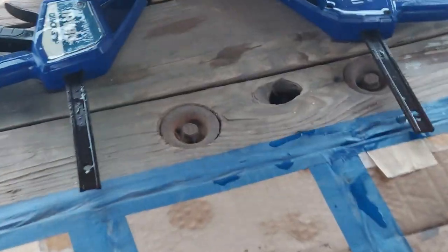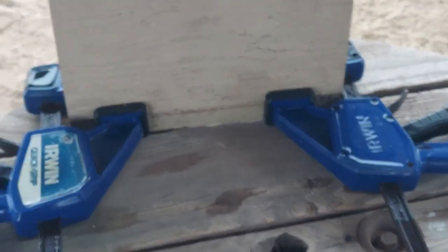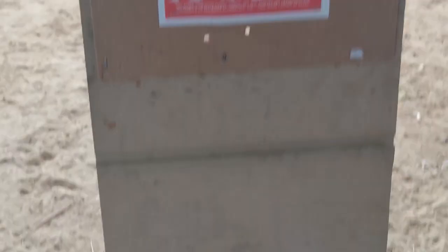What do you all think about that target stand? I came up with my own idea - look at that, that works pretty good. No surprise, man - do a couple clamps and get yourself a board and there you go.